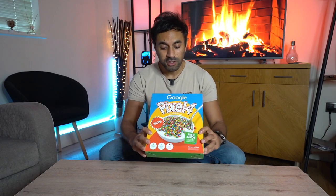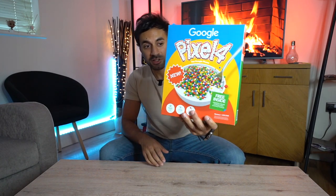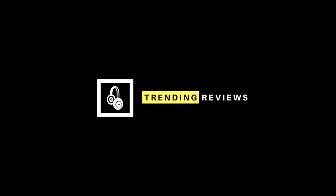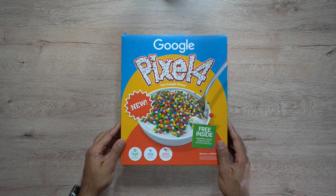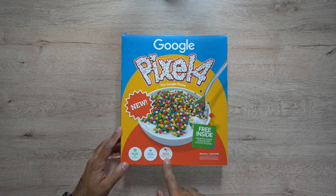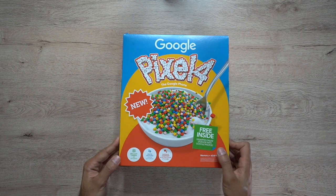Hey, what's up guys, welcome to Trending Reviews. This is not cereal — this is the Google Pixel 4 official release box. I'm gonna give you an unboxing on what comes inside and equally what doesn't come inside the box. Let's get straight into it and open up this cereal box. Just to give you a quick design overview — there are a few labels here saying this is a brilliant camera, you can see into space, you can do quick gestures and Google Assistant. Those are the main highlights.